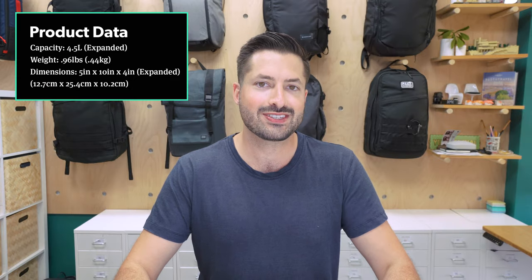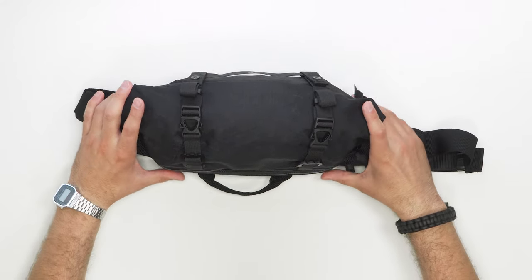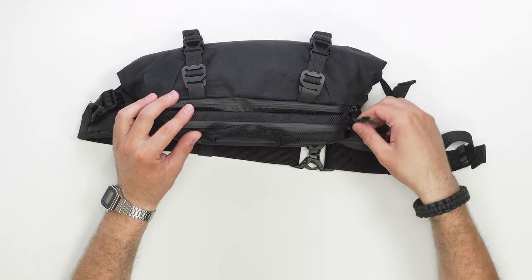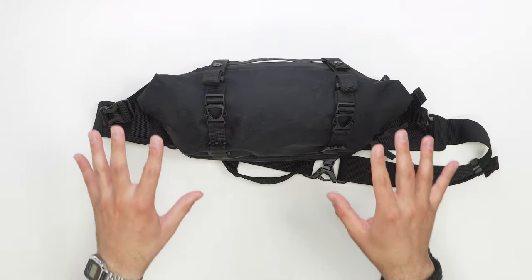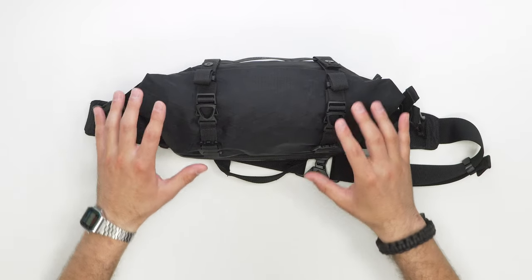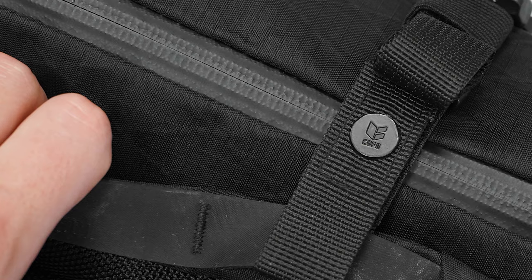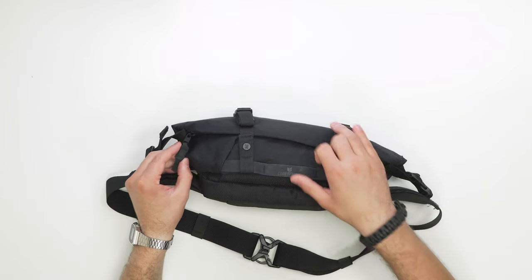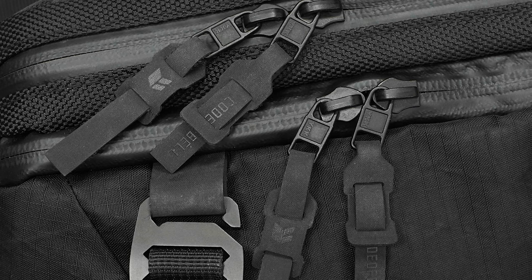Kicking it off with the material and aesthetic, there is a lot going on with this sling bag. With all these straps, strap keepers, zippers, and zipper pulls, it definitely seems like a lot and a bit confusing at first. But everything here has a very specific function, and we're going to get into every last detail in this review. From a branding perspective, there's a simple black-on-black Code of Bell logo and mark, on the buttons, and on the Hypalon zipper pulls. On the other side, we have the small logo mark as well — overall it's pretty minimal.